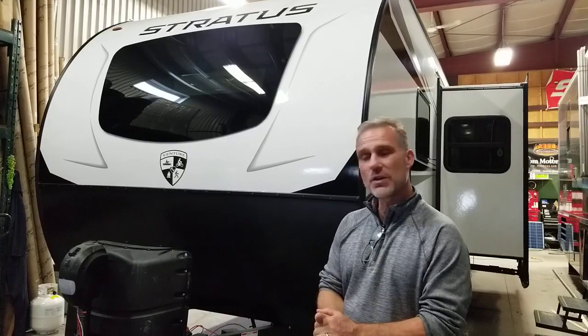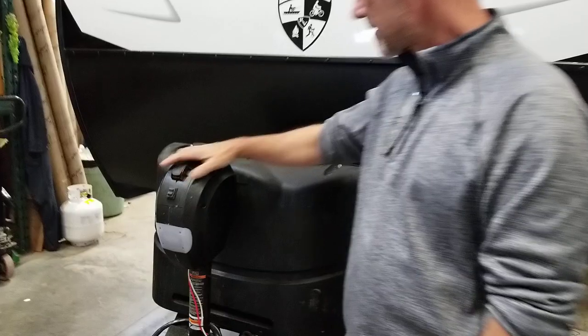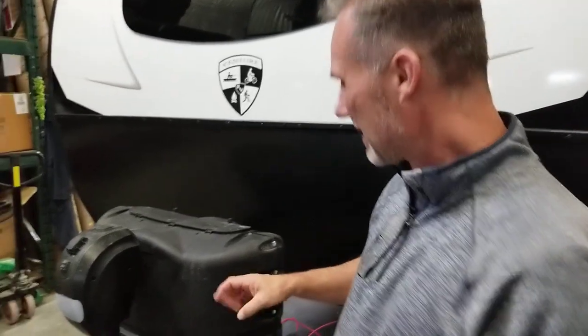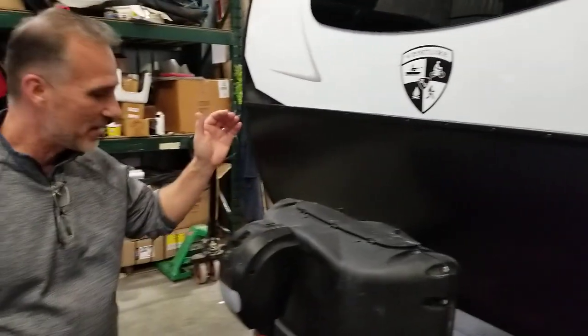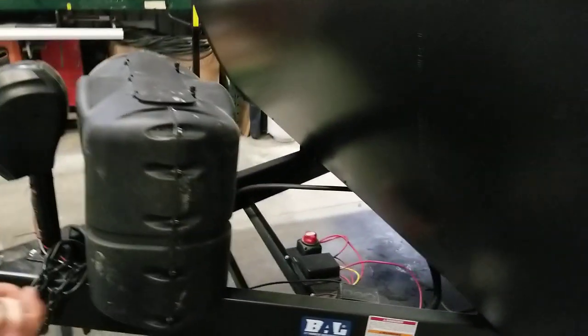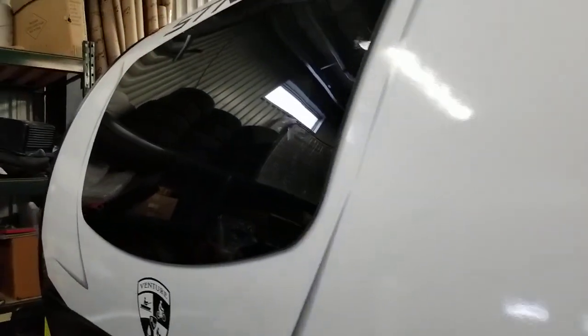So let's go around and take a look at the equipment. At the front we have electric tongue jacks, two times 20 pounder. Before we go any further, the exterior still needs a wash, so it may look a little dusty — that's not how we deliver our trailers. So electric tongue jacks, 20 pounder — we love the 20 pounders, they're easier to handle and lighter. Battery disconnect, stone guard, and a beautiful front window that we'll see when we go inside.